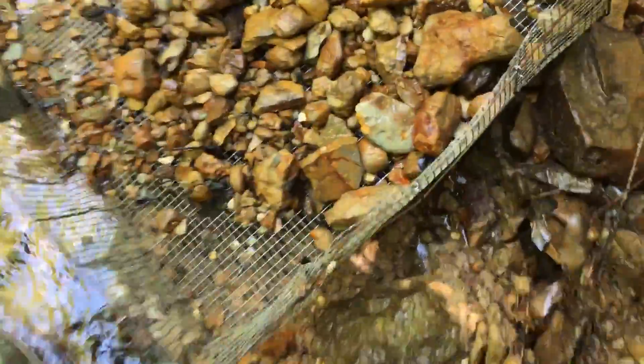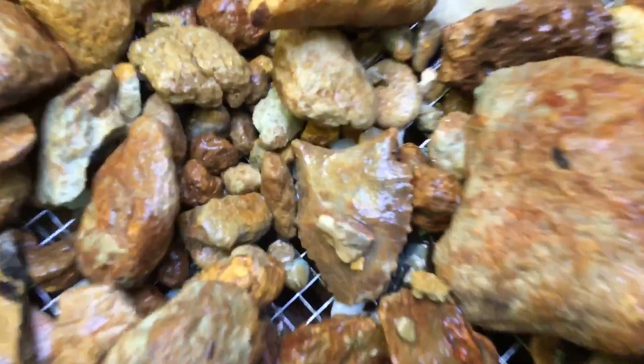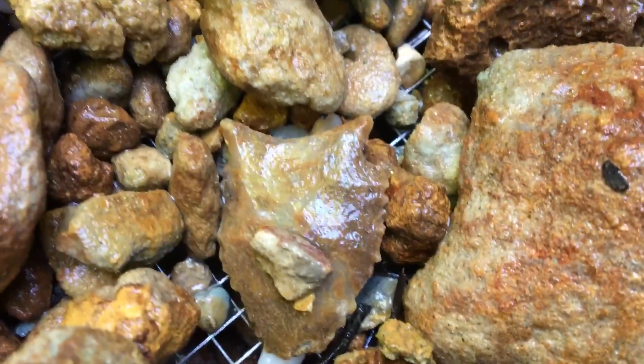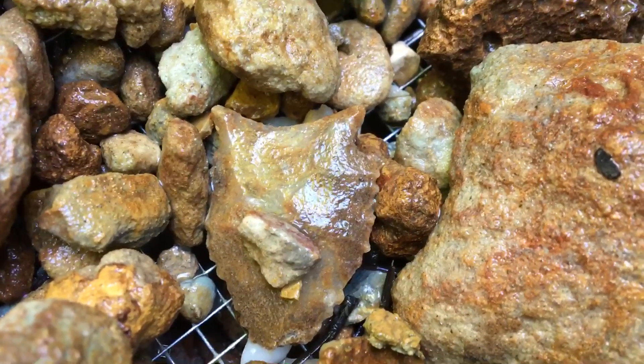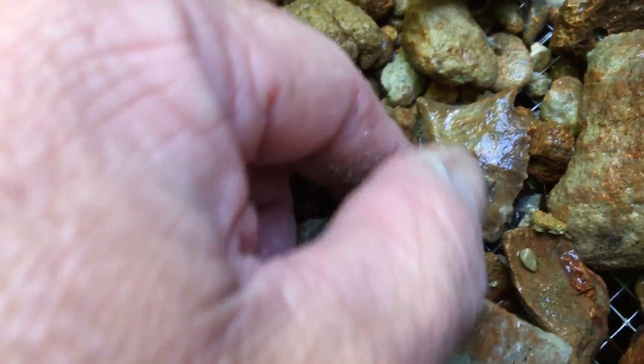Worth taking home. See if you can see that right there. Look at what those ears look like — is that San Patrice? Yeah, I think so, a little San Patrice. Not a little one, a big one.